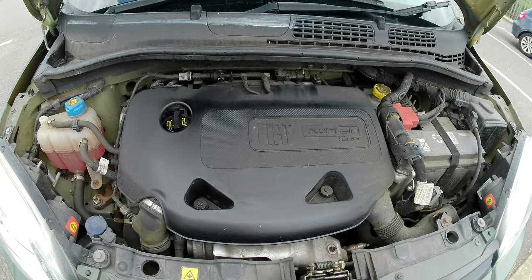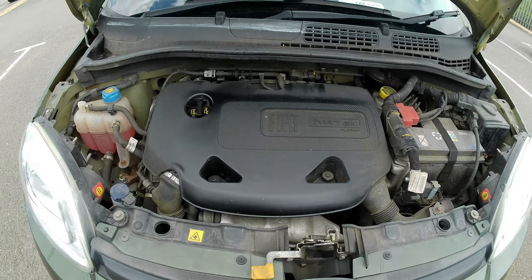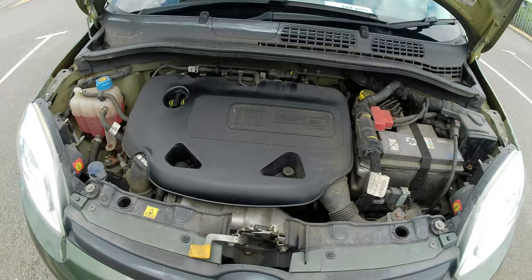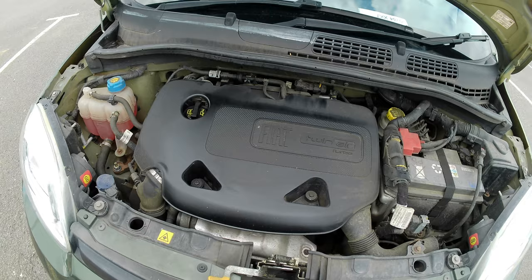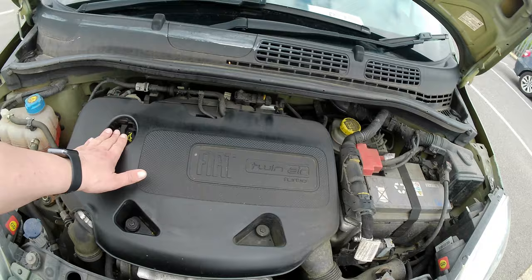Looking under the bonnet, this Panda is powered by the Fiat TwinAir turbo engine — a straight two-cylinder. It sounds a bit sewing-machine-like, but once you get up to cruising speed at 70mph it settles down and purrs along quite nicely. One thing to be aware of with the TwinAir engine is that it will eat quite a lot of oil — with the turbo it's using quite a bit, so it's very important to check the oil levels regularly.